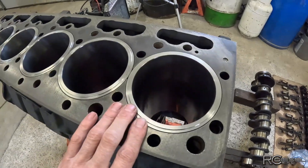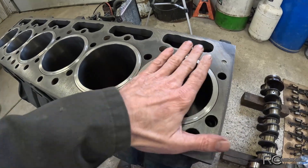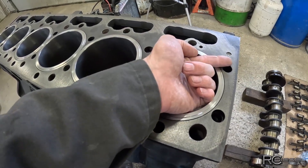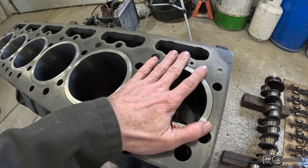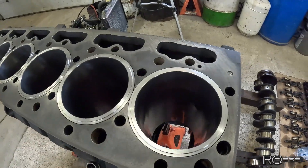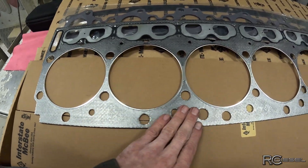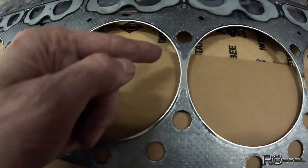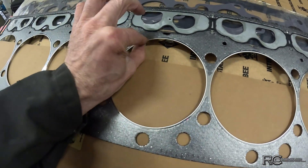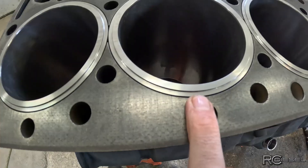On your liner you're going to notice that you have a step here. When you put your head down on top, something has to seal that liner to the head so your combustion gases don't sneak out. When we look at our head gasket, you have your base material that seals the head to the deck of the block, and then you have these sort of tin insets - these are what you call your fire ring. His job is to seal the combustion gases inside that cylinder between the head and that lip right there.